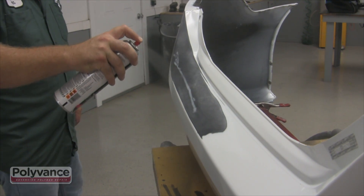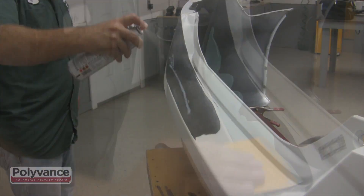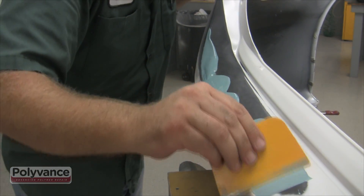Step 5. Spray with adhesion promoter. Wipe with filler and smooth.